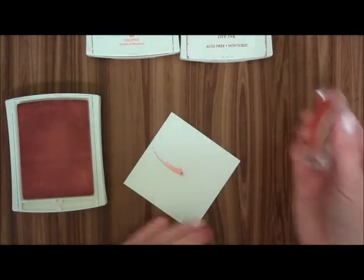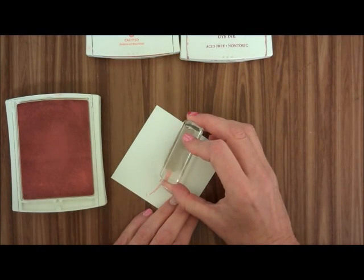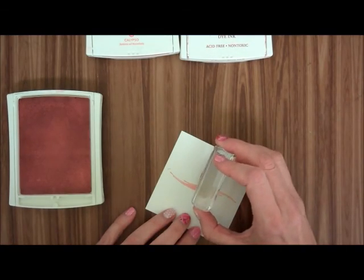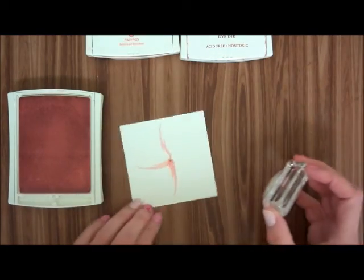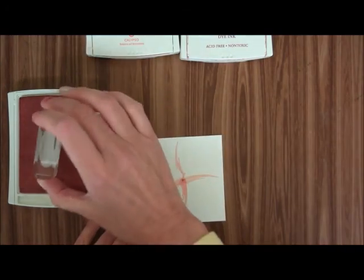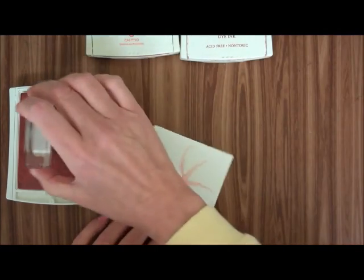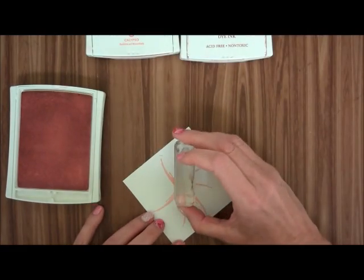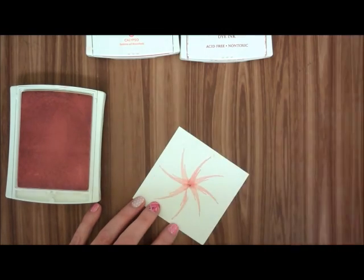Then I'm going to put another one on directly across from that. Then I'm going to put another one on halfway, and then another one across from that. Then I'm going to quarter those. If you want, you could use just four, but I'm using eight because I want it more like a sunburst, a pinwheel. So there I got eight.